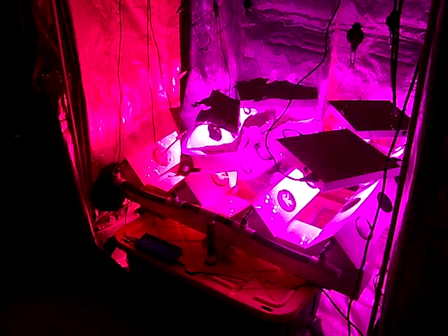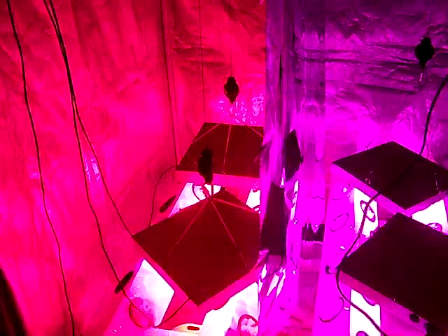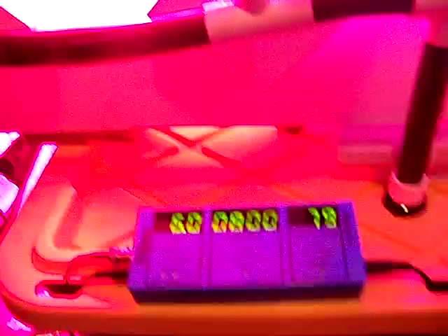Alright everybody out there in YouTube land and on the UHU website. I wanted to show you guys the grow that I got going on. I haven't been able to post any pictures — I'm having a problem with the website — but we'll get that fixed. I figured I'd go ahead and just do a video.